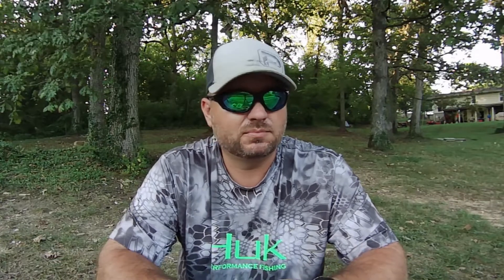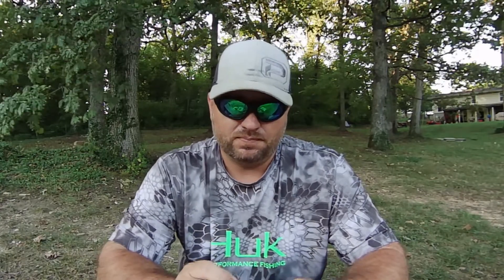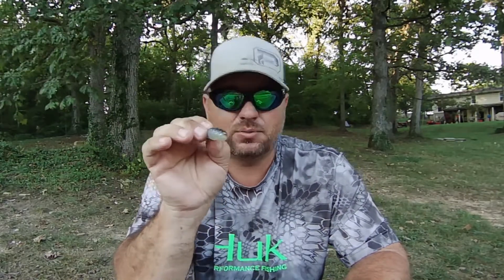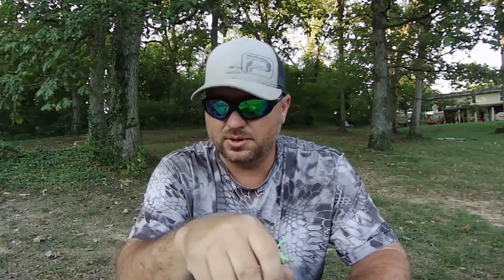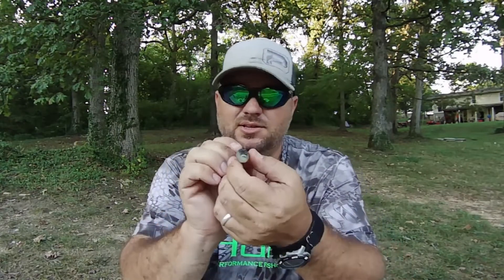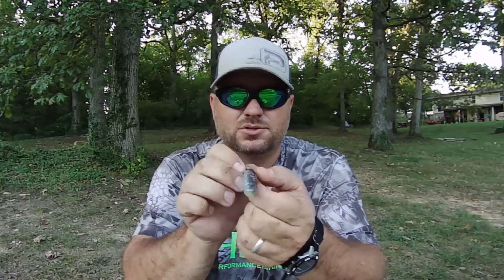I fish the Shadalicious a lot, which is a much bigger swimbait — five and a half inch — but the one thing that keyed me into that bait was the body roll. This is the first little bait like this that I've seen with that good body roll. The Rage Swimmer and the Keitech — it's a straight retrieve, you're just getting that little wiggle all the way through the body. Not with this thing — the tail's kicking back and forth and the body's rolling back and forth too.